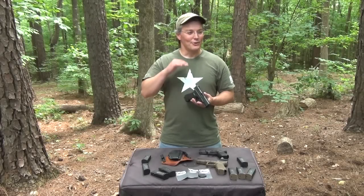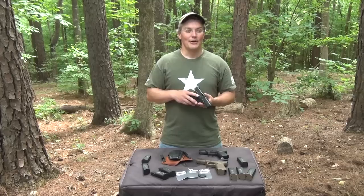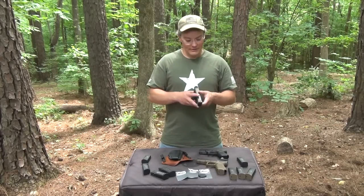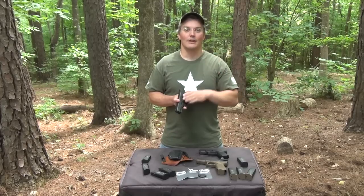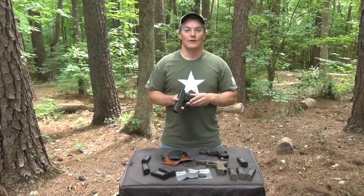Hey, thanks for tuning in to Twang and Bang. Those reloads are not going to be setting any records, but they are an improvement for me. Over a year ago, I took an advanced handgun class from Larry Vickers, but it wasn't until I installed the Vickers Tactical Glock controls from Tango Down that I was able to fully apply what he taught me.